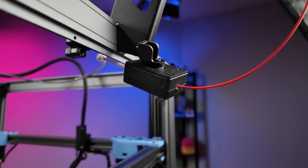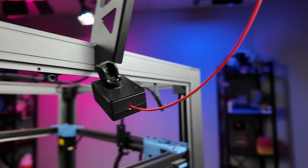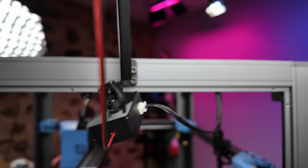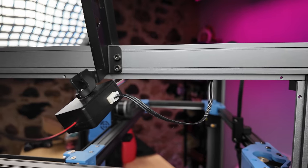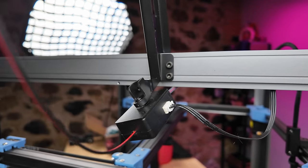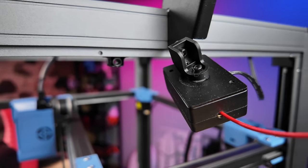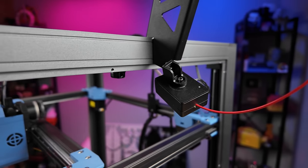I totally forgot to mention that it does have a filament runout sensor built in as well. If you run out of filament, it'll tell you and stop the printer. It is built on the spool holder, and it does work — I had a chance to use it and it worked in the case that I had.